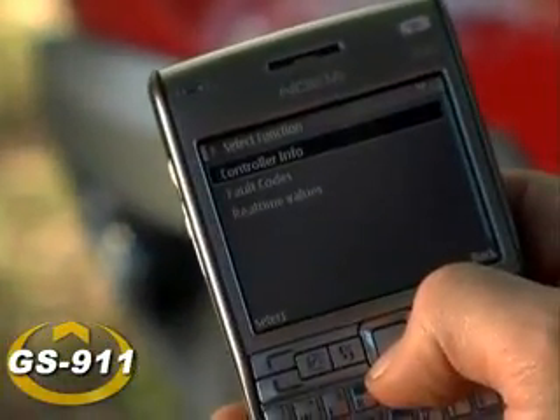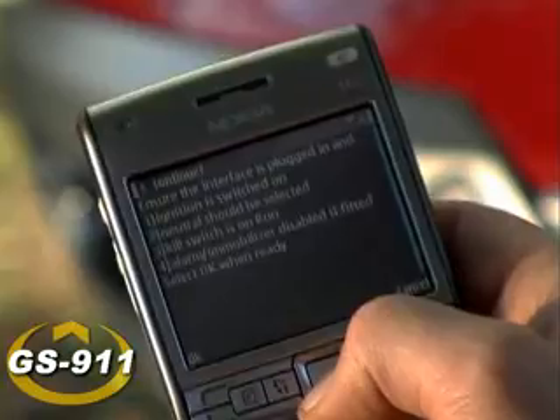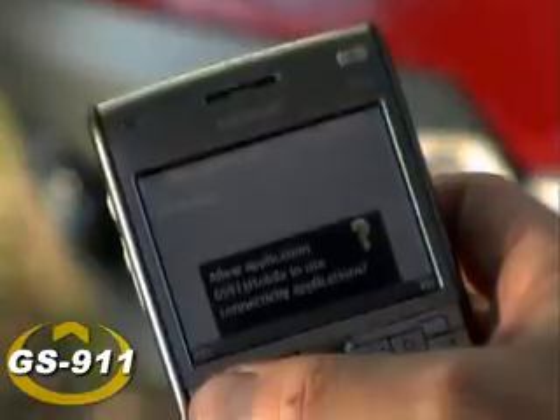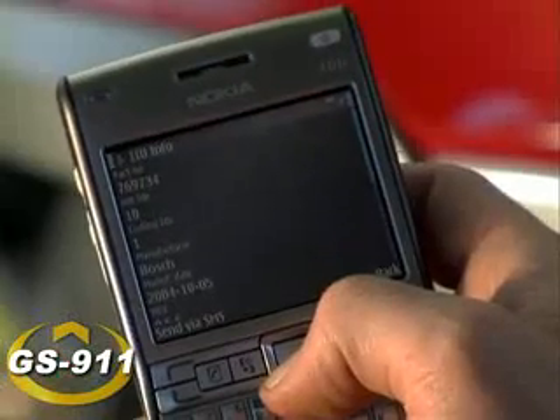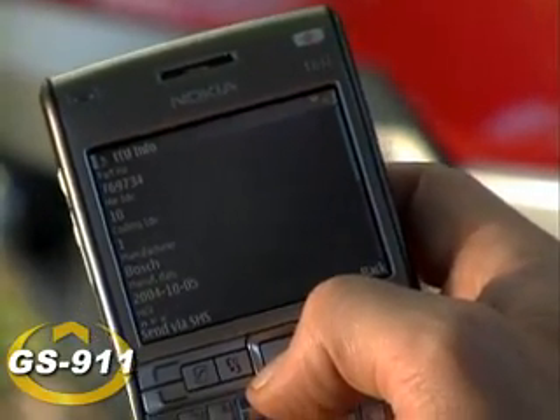Let's go to controller information. Once you hit controller information, you're asked to double-check that the ignition is switched on, neutral is selected, kill switch is on run, and your immobilizer and alarm, if you have one fitted, should of course be deactivated. Once that's all sorted, you simply hit OK, then Yes to continue. It's crucial when you get back to your BMW mechanic because it notes very important information like hardware information, software information, part numbers, etc.